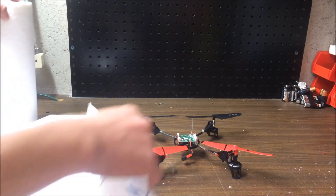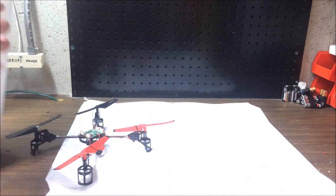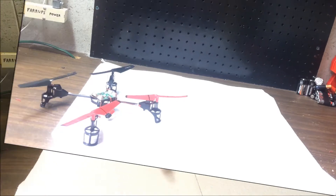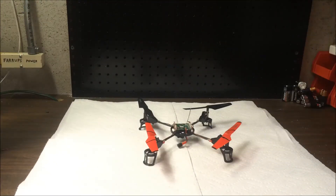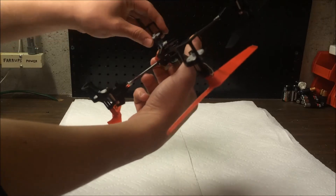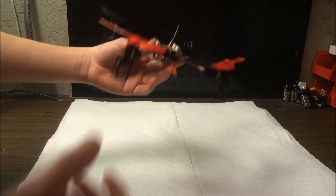I've got some plastic because this stuff gets messy — just a plastic bag I'm going to lay down — and I've also got paper towels because this stuff gets really messy. We've got our plastic underneath, paper towels on top, and the quad is getting ready to be treated. The first thing you want to do is make sure everything is clean. I've already done that — all the PCB and board is clean. Remove any batteries or anything before you coat it.